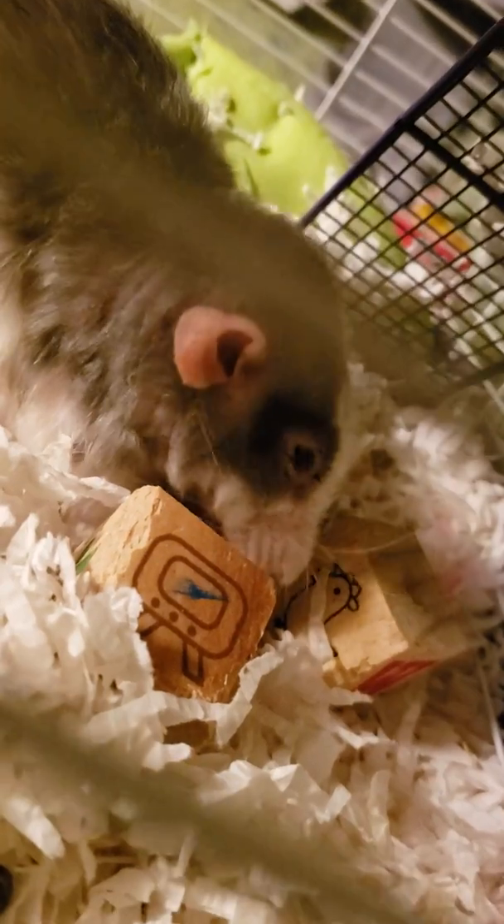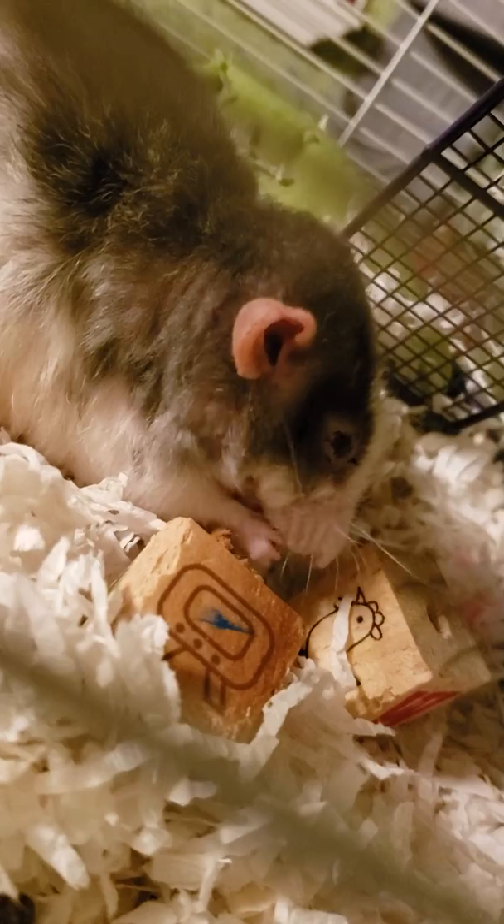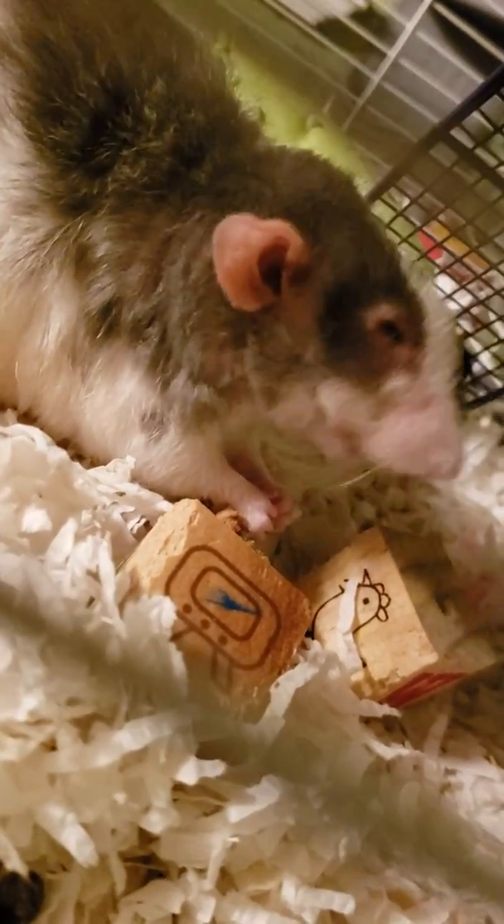It has chia seeds, which are super tiny, and it has some wheat flour. I made all of it by myself.